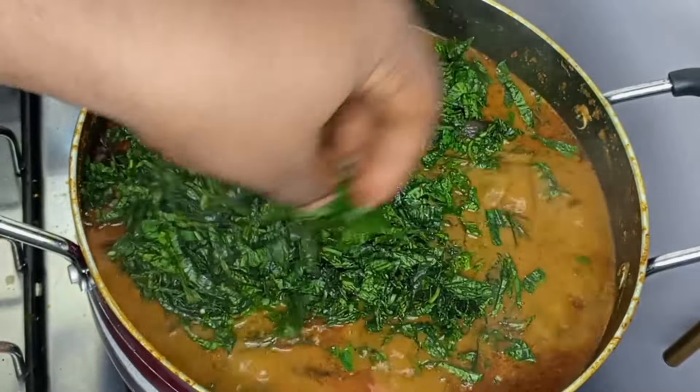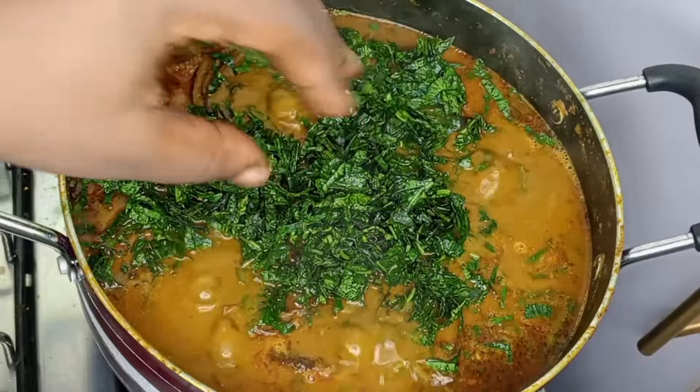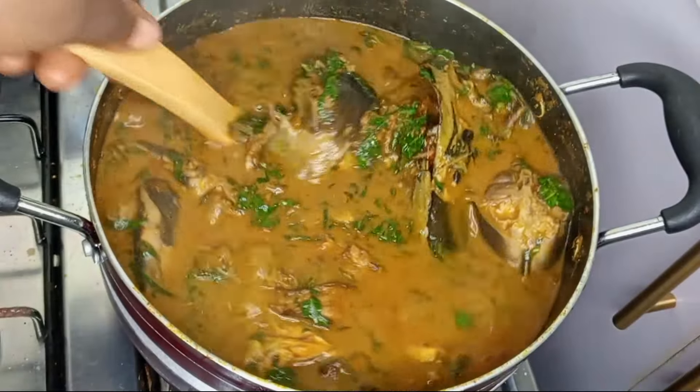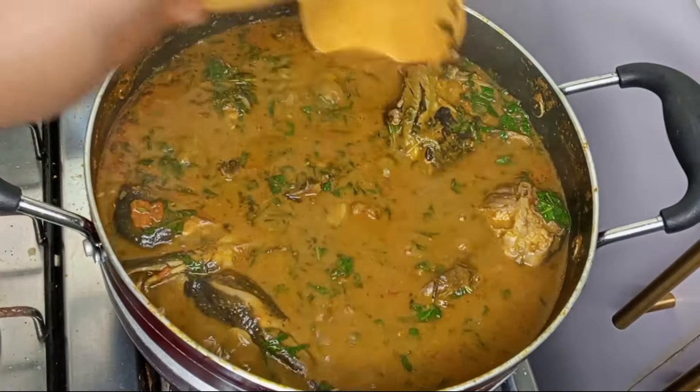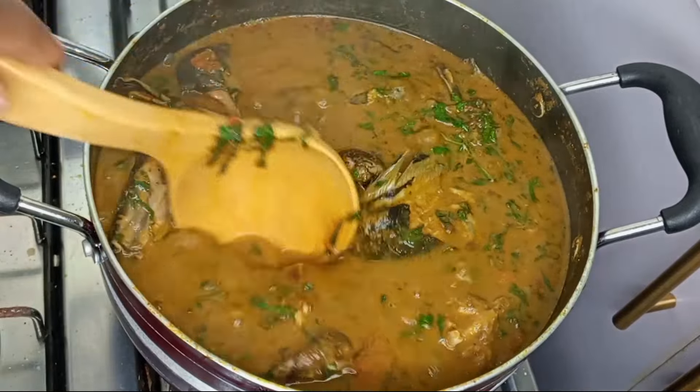Hey guys, welcome back to my kitchen. In today's video I share with you how to make ofaku or banga stew. My goodness, these two always bang, just as the name says. So sit tight and let's do this together.